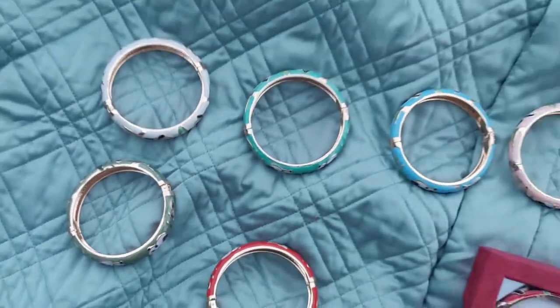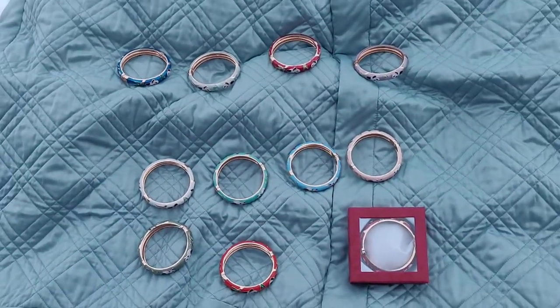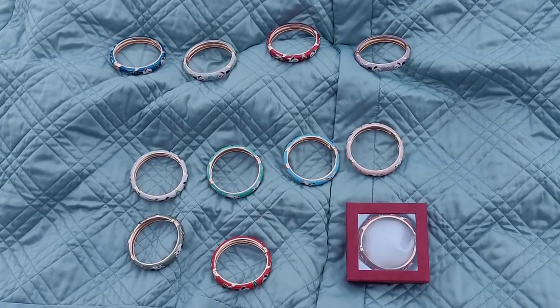But they are really pretty. Everybody who's gotten them really likes them. So thank you for looking. Bye bye.